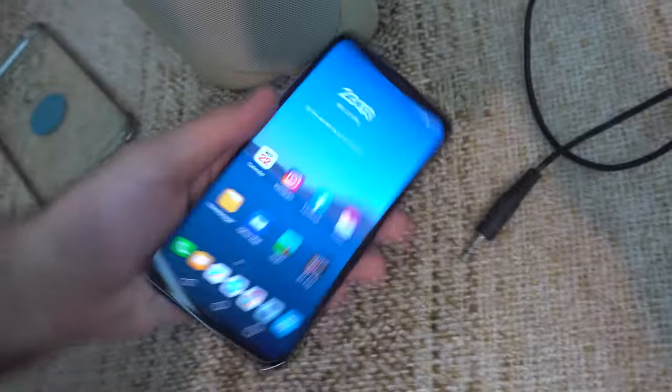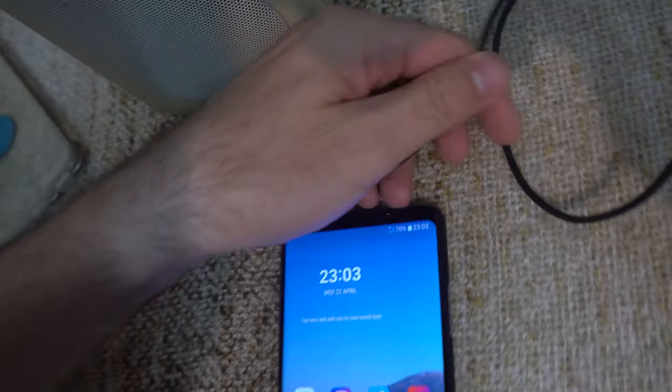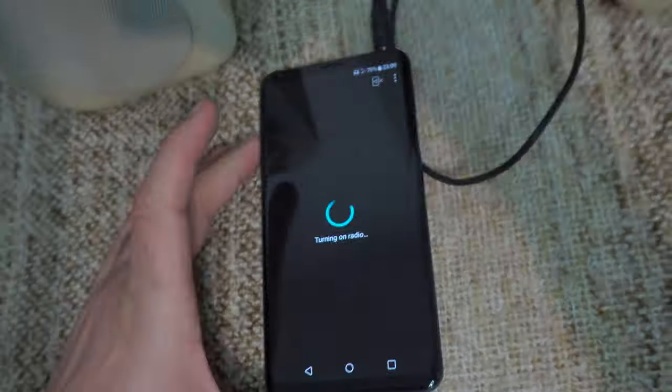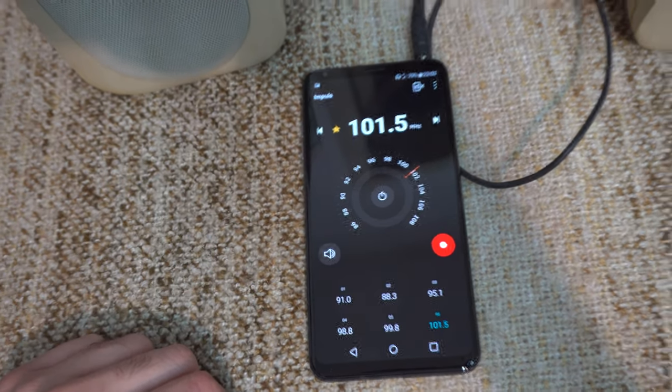To do that, we just have to insert this 3.5mm there, but I have to get it out from this cover because the hole on it is not large enough. Just insert the 3.5mm there, and automatically the radio starts.